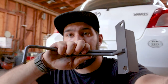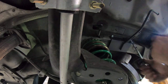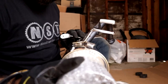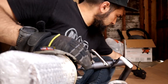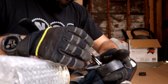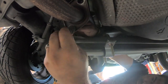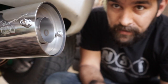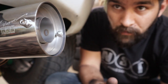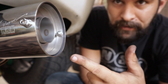The new exhaust uses three hangers instead of two, so we have this guy that we gotta mount up in there first. The exhaust is in, and if you wanted to go through all of this effort and have a quiet exhaust, there's a little silencer included.